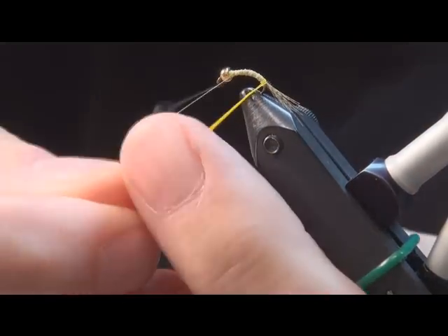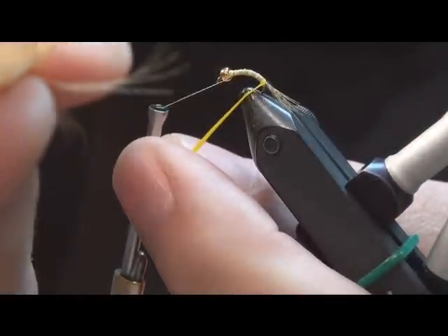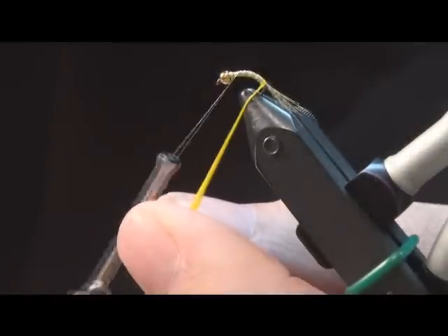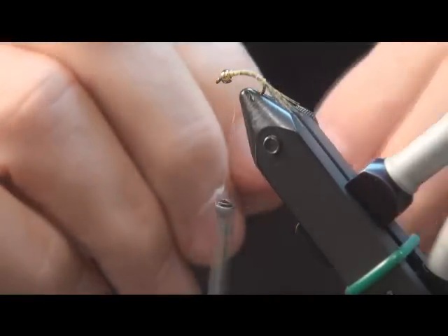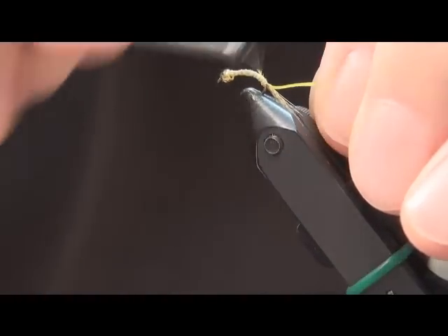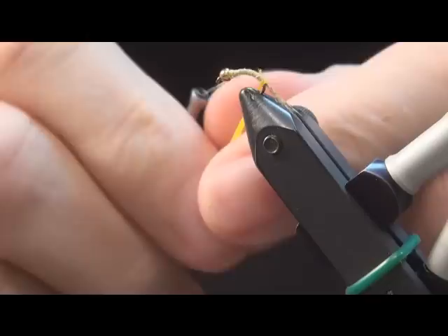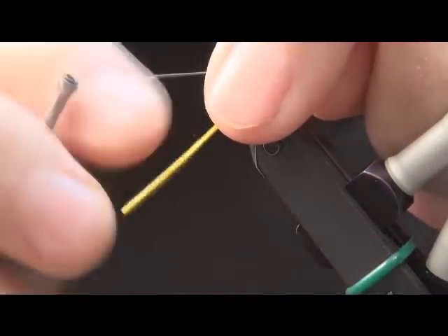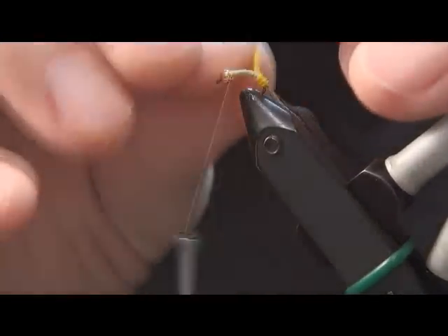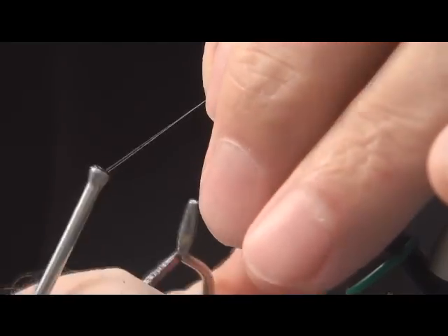I have tied in a small section of dyed yellow mallard flank feather and we will use that for the tail. I've also tied in one biot from a yellow goose feather. The yellow goose feather is going to be brought forward and used for the abdomen and the body. We'll make touching wraps as we bring it forward, and I probably need to get hold of this with my hackle pliers so that I don't lose it.